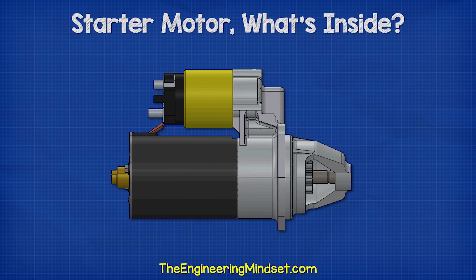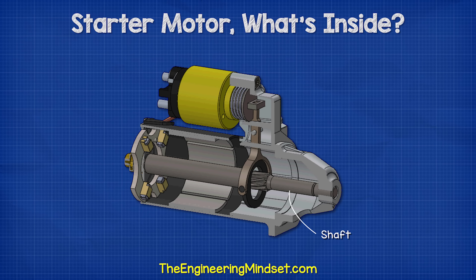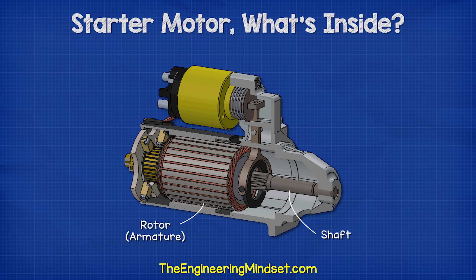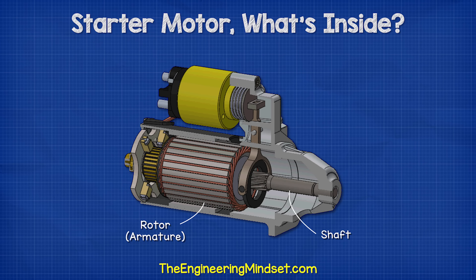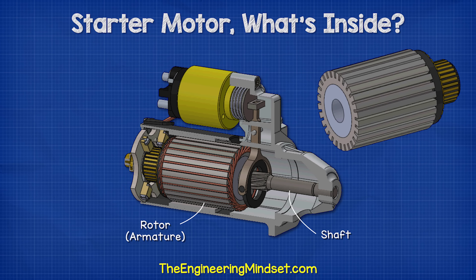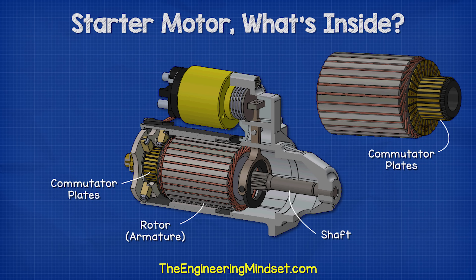Looking inside the device, we see the shaft runs the entire length of the starter motor. Attached to the shaft is the rotor, often called the armature. This rotates with the shaft. It has a number of channels cut into it with coils of thick enameled wire inserted into each of the channels. The ends of the wires connect to the commutator plates. These are segments of copper, which are separated and insulated from each other and spaced out around the circumference of the rotor.